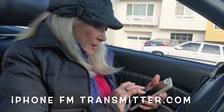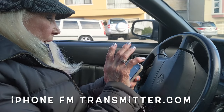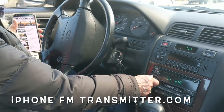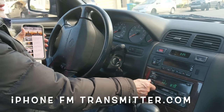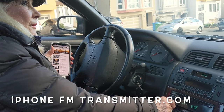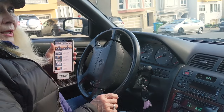Go to your audiobook. Hit play. And there it is. Crystal clear. No static, no hum. Just a simple plug and play.